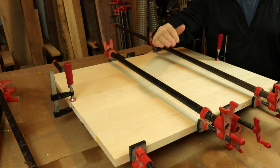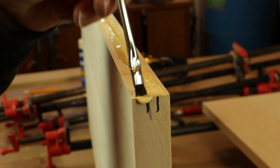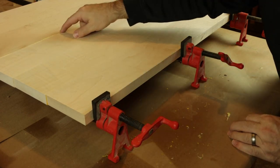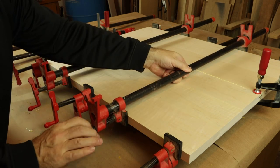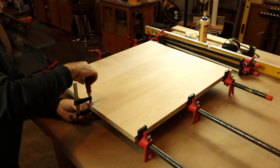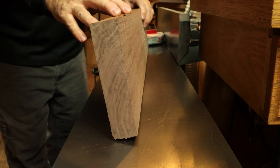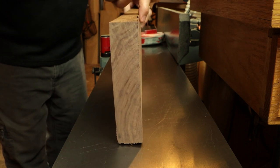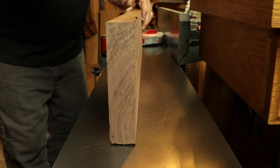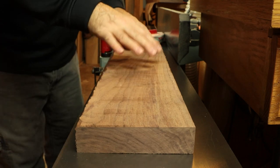If we noticed that the panel wanted to cup down or up, we would take the time to re-joint those mating edges. Whenever you're getting ready to joint the face of a board, just sight down that edge. If they're very close to flat, it doesn't matter which side you put down against the jointer. But if you do have a concave side, always try to put that concave side down towards the bed of the jointer. Double-check that you don't have too much rocking, and if it lays pretty flat, you're ready to make those cuts.